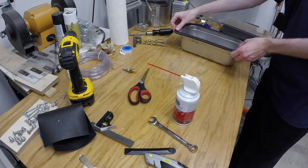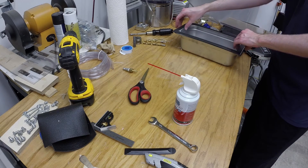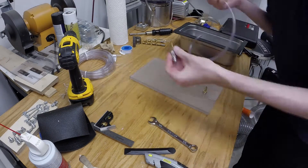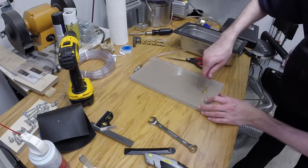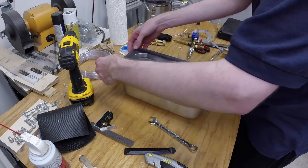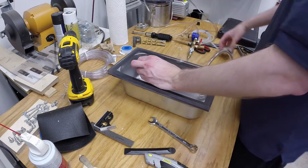I clean off the gasket and set it on the tray. Next, I cut a section of tubing. One end of this tubing will attach to a set of fittings ending with a quick-connect coupling; the other will attach to the polycarbonate lid. The chamber is now ready to test. A gentle push is all that is required to seat the gasket, after which it holds a vacuum with no issue.